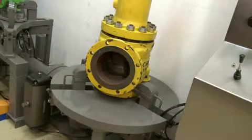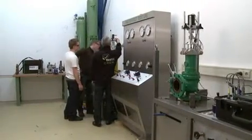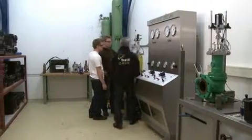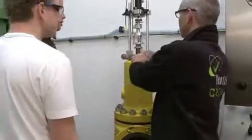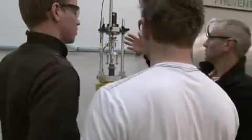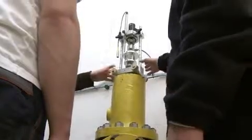Operators new to the Ventil Prevent Test in-situ test system, or even new to safety valves in general, can be trained on site or in one of the fully equipped Ventil Test Labs. The Ventil training program ensures a successful start-up and a long, reliable and, above all, safe working experience.